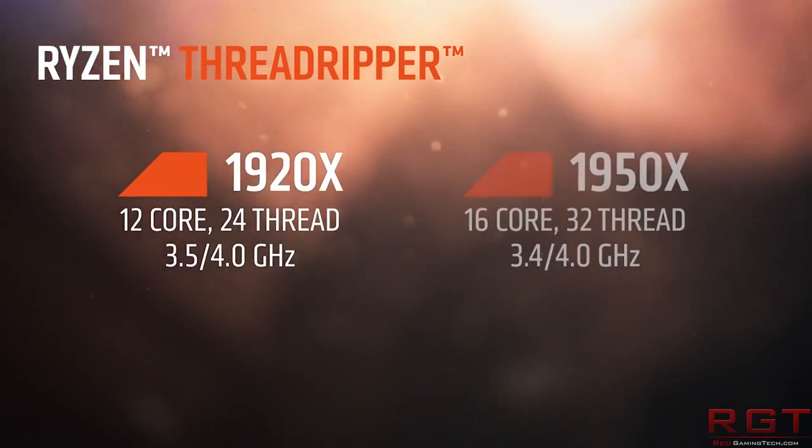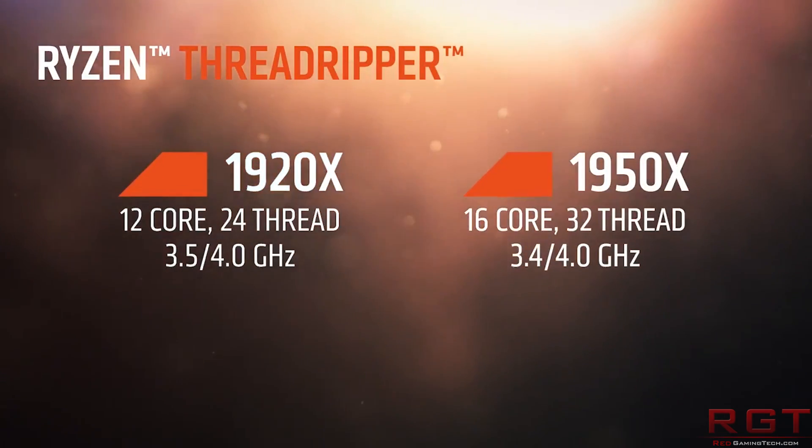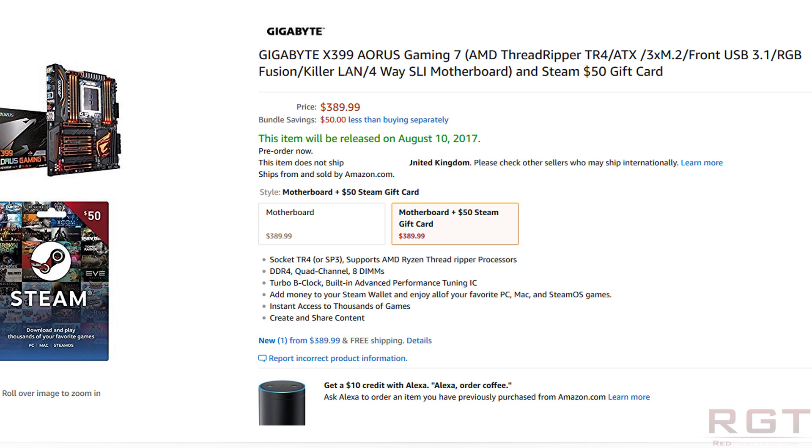Next up, some prices for various motherboards have already started to appear online. These include Gigabyte's X399 Aorus Gaming 7, which is a high-end Threadripper motherboard. You're looking at a release date of August 10th and a cost of $389.99 — let's just say $400 — which is quite expensive, but not really surprising given the platform. This is roughly equal to what you'd expect to pay for an X299 Intel Skylake-X motherboard. It does look like a rather lovely design; I quite like it aesthetically.